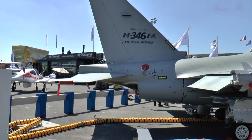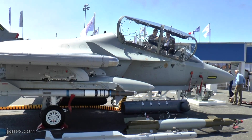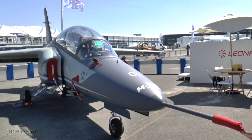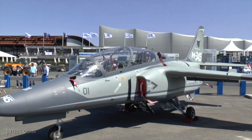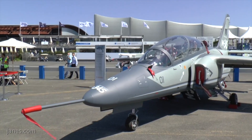The M345 and M346 are part of the same family. The two aircraft have been developed from scratch to be used together, so they are both very easy to fly and both capable of stretching their training capability towards the right end of the speed envelope. This makes the two aircraft overlap in a way that depends on what frontline fighter the customer operates.